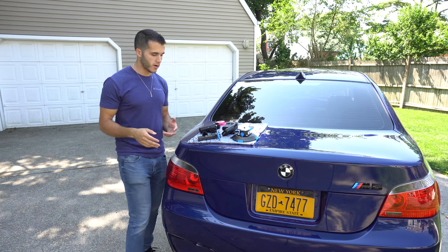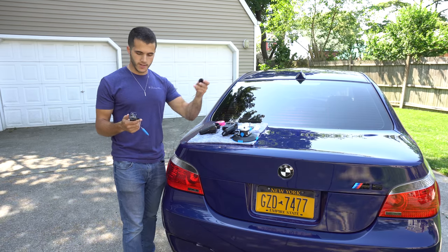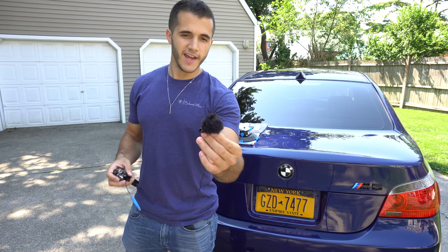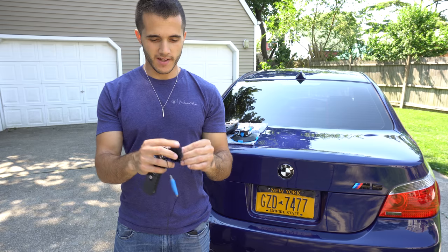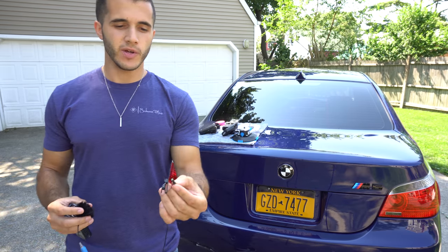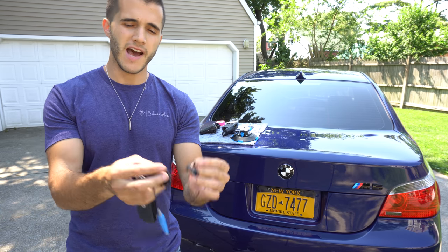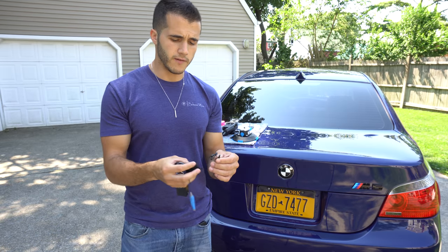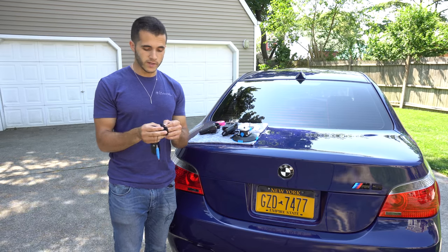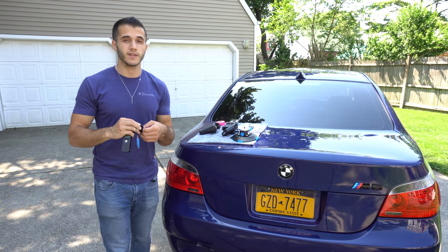One way to capture car audio is using the Zoom H1 recorder. Attached to it is a Rode lavalier mic, and you'll notice there's a dead cat or wind sock attached to it. Without anything on it, it would look like this, but generally all lavalier mics have a little foam piece on top to help stop rubbing. For recording car audio or any audio outside, having a wind sock or dead cat is extremely important because it greatly reduces wind noise.